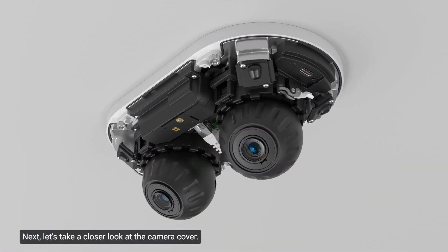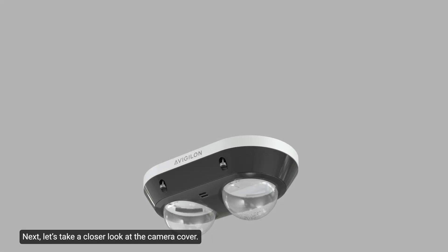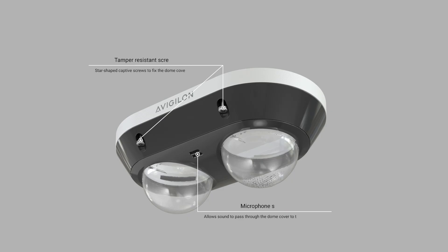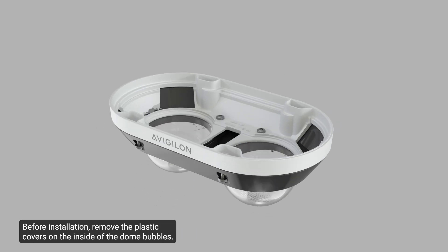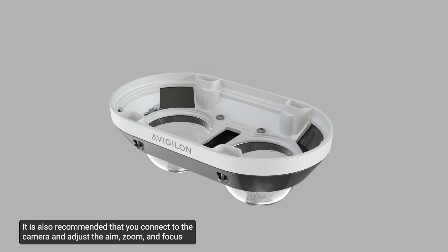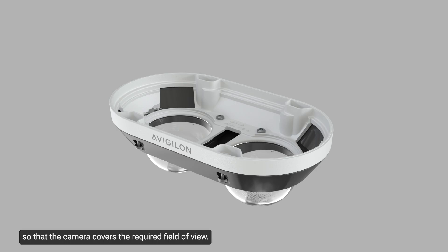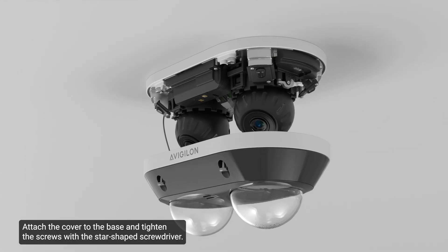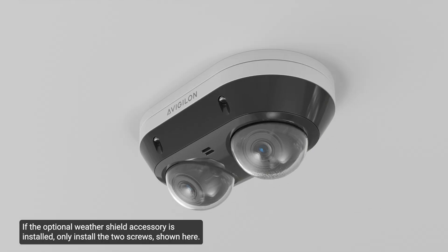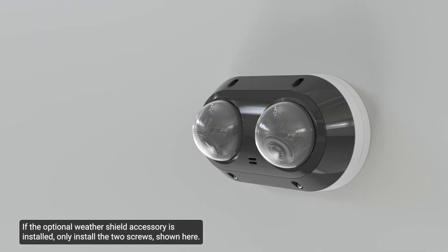Next, let's take a closer look at the camera cover. Be careful not to touch or scratch the dome bubbles, as any marks or fingerprints on the dome bubbles may cause unwanted reflections from the IR illuminators. Before installation, remove the plastic covers on the inside of the dome bubbles. It is also recommended that you connect to the camera and adjust the aim, zoom, and focus so that the camera covers the required field of view. To begin, attach the lanyard to the dome cover. Attach the cover to the base and tighten the screws with the star-shaped screwdriver. If the optional WeatherShield accessory is installed, only install the two screws shown.